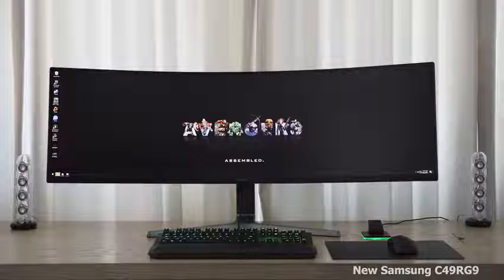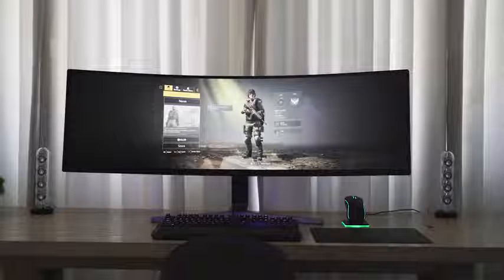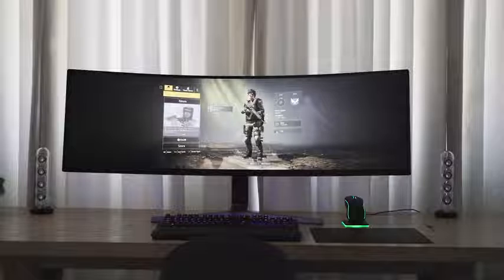This year Samsung has changed things with their brand new C49RG9 — the naming for some of these things is crazy — but it's the brand new 49 inch monitor and its resolution is 5120 by 1440. This thing is crisp, it is clear, and as a gamer you are going to love this.